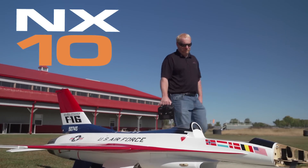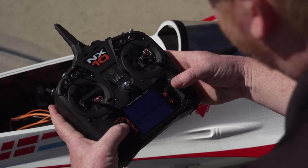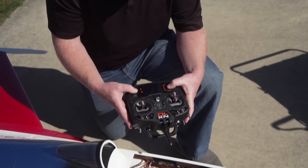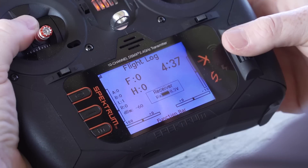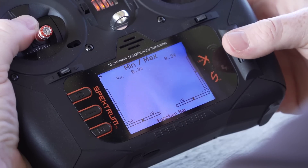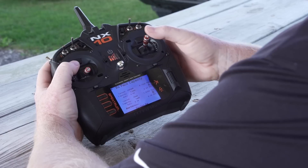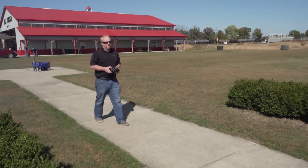If you're a pro level or competition pilot, the Spektrum NX10 is perfect for you. You'll have everything you need to tune, set up, and fly advanced aircraft using its 10 fully proportional channels. NX transmitters have the latest in telemetry feedback and audio alerts — you can monitor your aircraft easily before, during, and after a flight, recognizing and preventing any issues before they turn into problems.